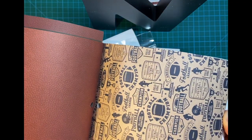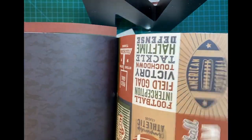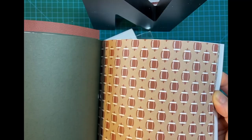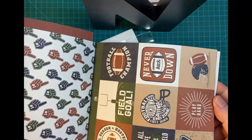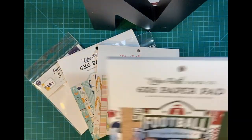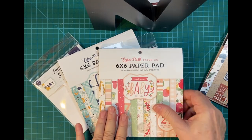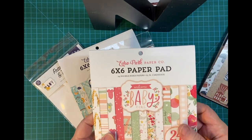I do have a sports embossing folder, but I plan on buying some dies too — I think they'd be really nice for any football fan on your list. I also got Baby Girl and Baby Boy pads along with ephemera.